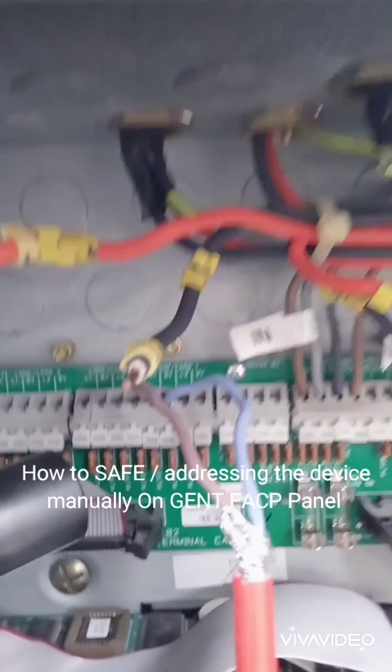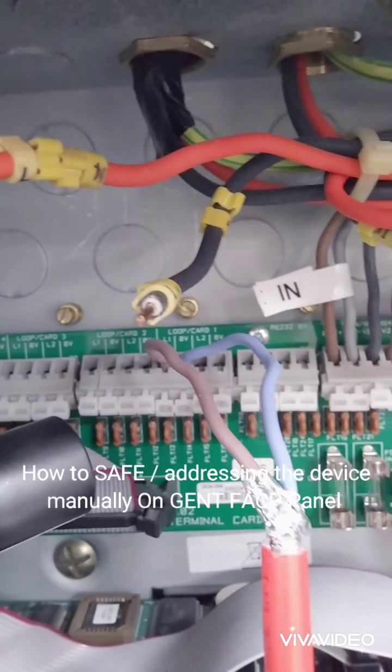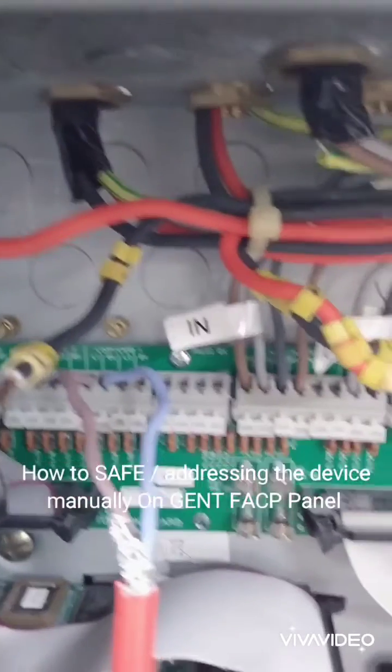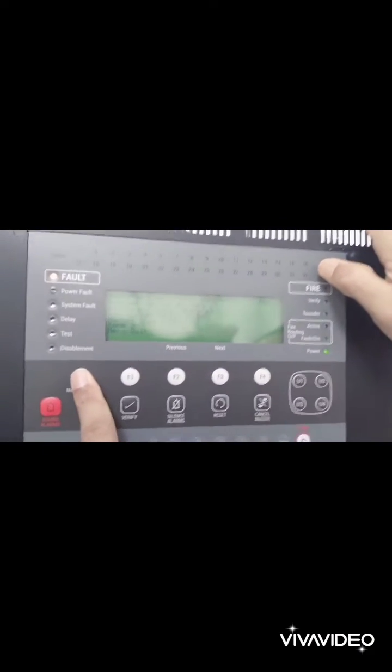Then go to set up, then device one, then loop one. Enter the address number which you want to save.